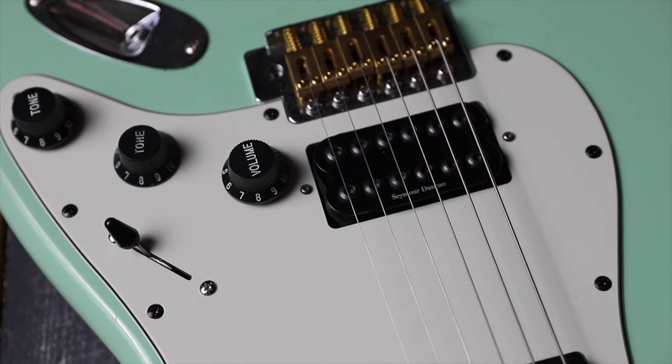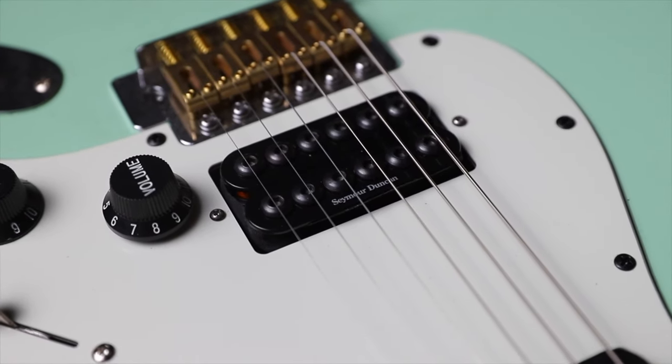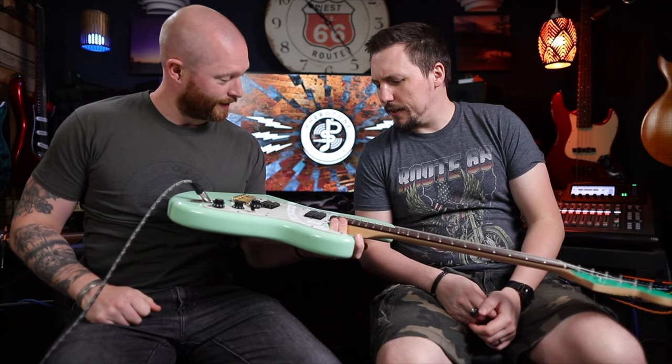This is a Seymour Duncan Invader. Have you ever seen a Seymour Duncan Invader? I have now. Look at the size of the pole pieces — they're like big hex nuts. Are these both upside down?